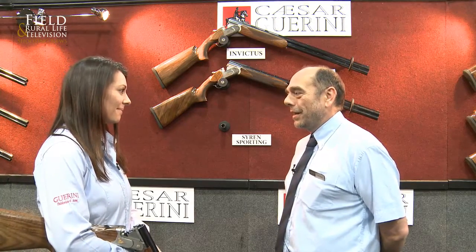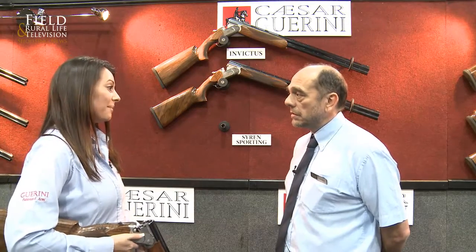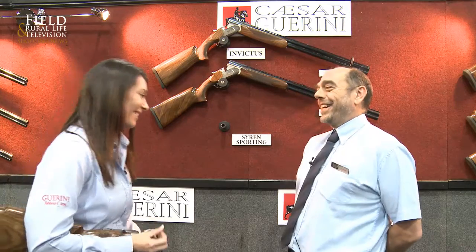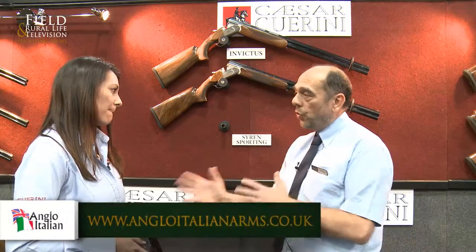And the gun — what model did that stock end up on? I went for the Maxim, so it was a little bit more prettier to take out in the field, a bit more classy. Do they have any other models available for the ladies? We do now. While I was over there, little did I know that once I had all my measurements done for my stock, they were bringing out a new ladies' gun called the Siren. So they basically took my measurements and put them onto the new Siren.